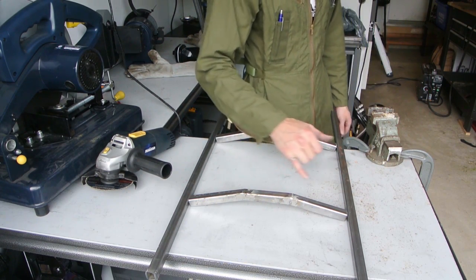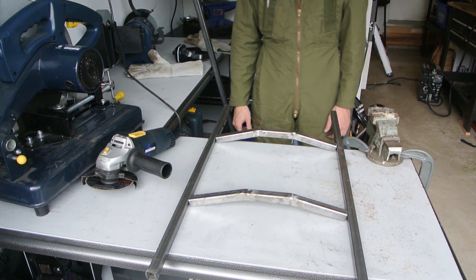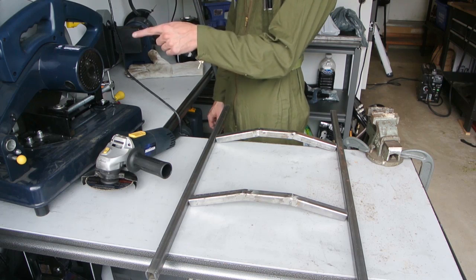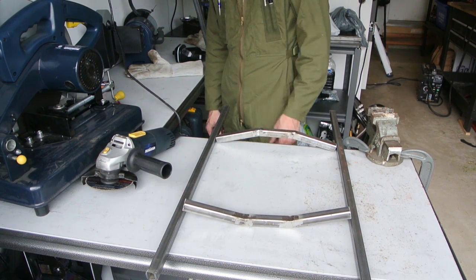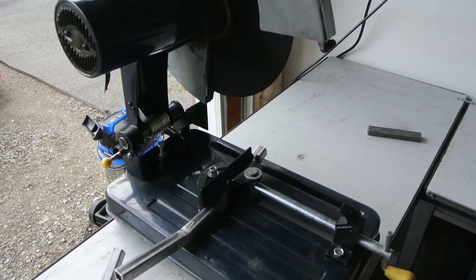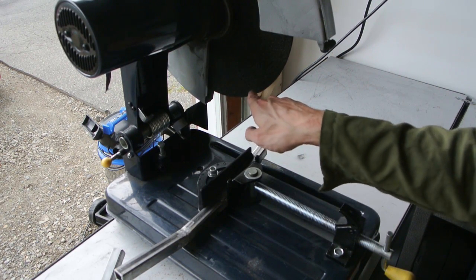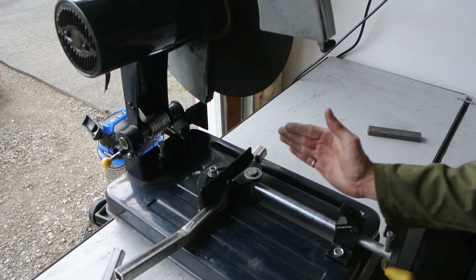The problem with this is I've got to grind off the edge so it actually lines up flush — looks like about 10 degrees. Maybe I can actually clamp this in the chop saw and just cut straight. That might actually work, let's try it. You've got to go really slowly because of the angle — it's just going to want to push the blade out, so you start really slowly until it catches, and then go down.